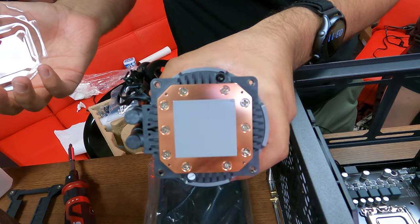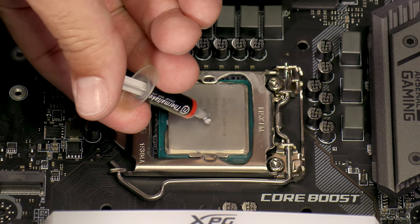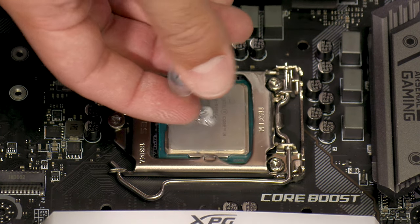Check if your new cooler comes with thermal paste pre-applied. If it doesn't, you will need to put some onto the CPU. We recommend a pea-sized blob right in the middle of the CPU.